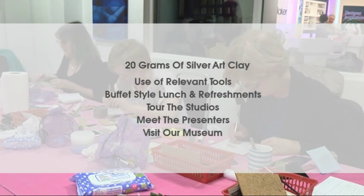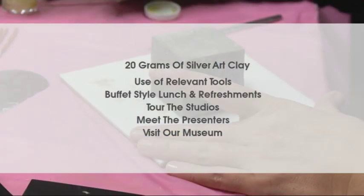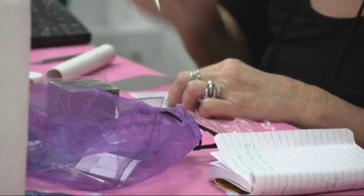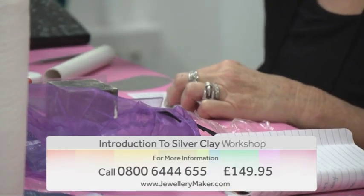use of all relevant tools, a buffet style lunch and refreshments, a tour of the studios, meet the presenters and a visit to the Jemporia Museum. All of this for just £149.95.